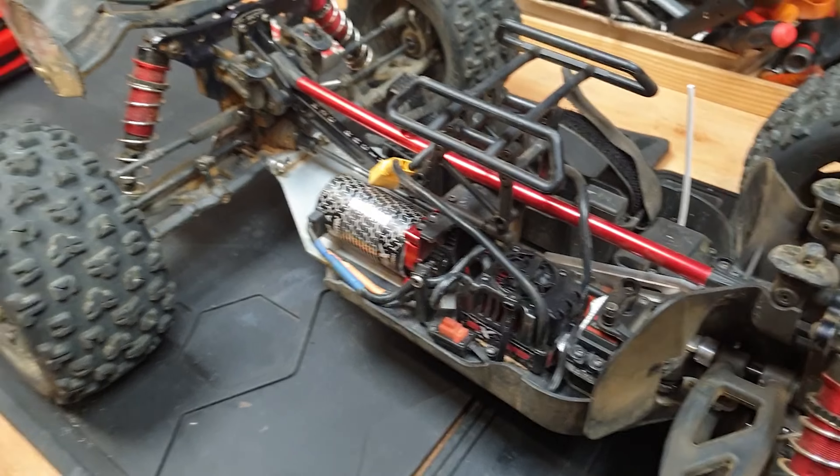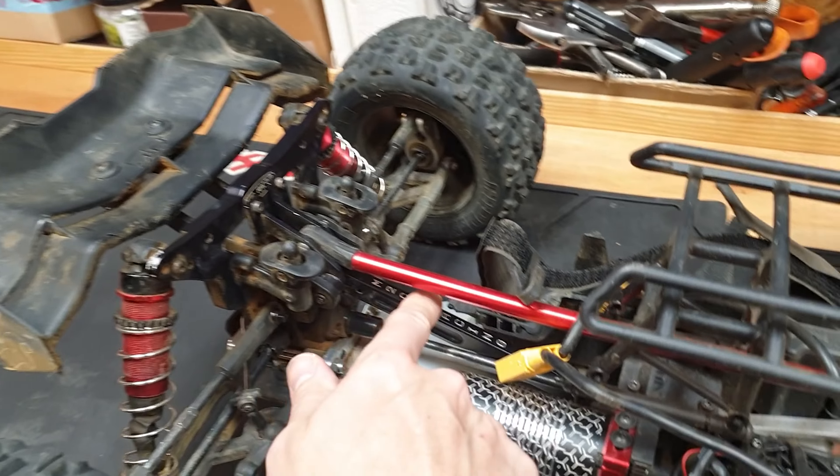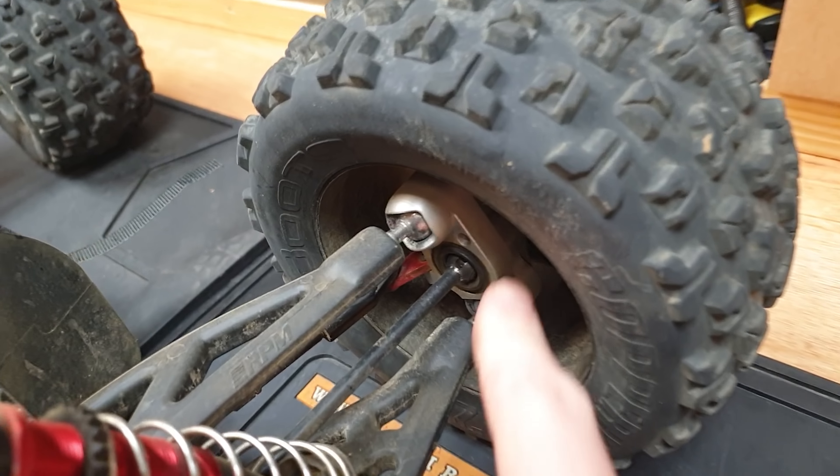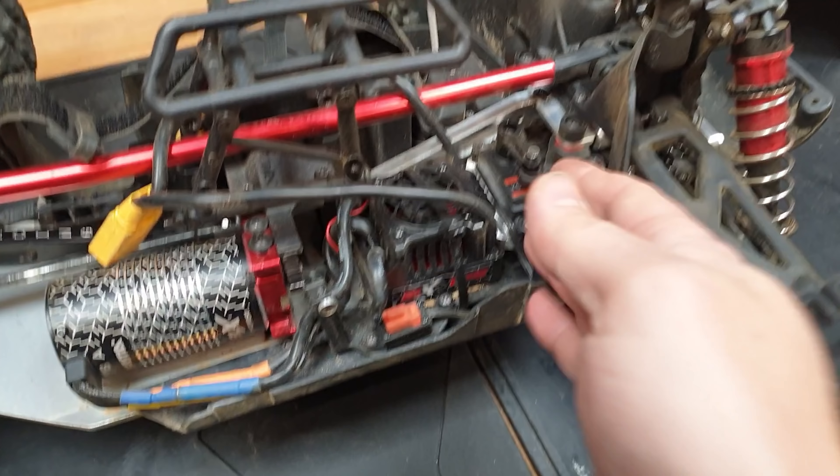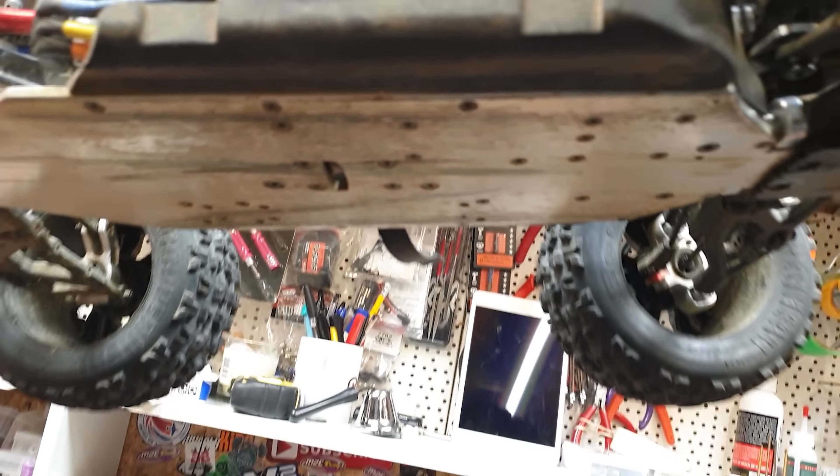This is one of the strongest RC cars I have ever had. It's an Arrma Kraton 6S, and it has many upgrades from M2C Racing, RPM, Just Bash It RC, and custom RC upgrades, but it keeps killing servos.